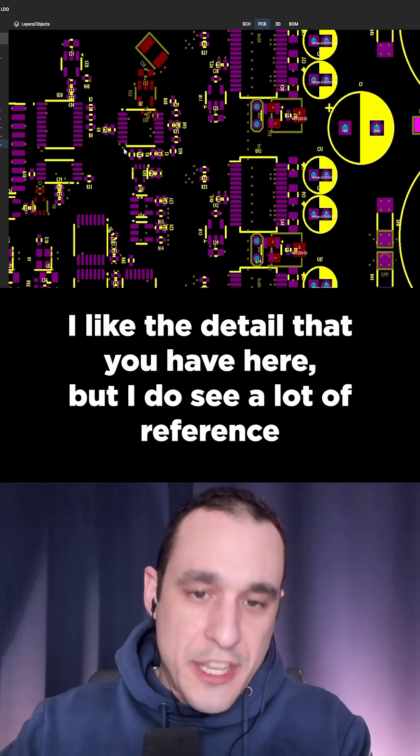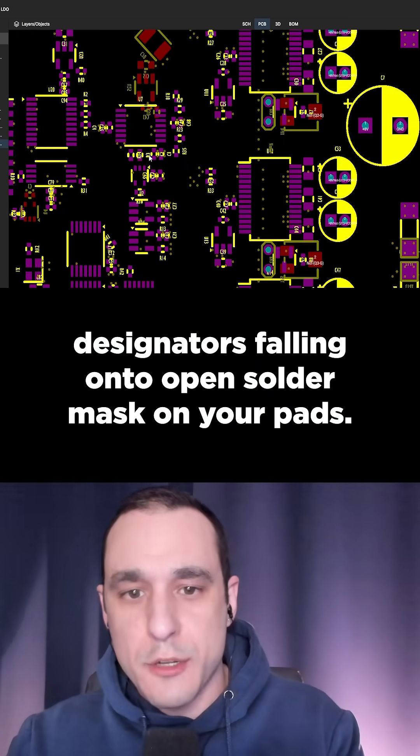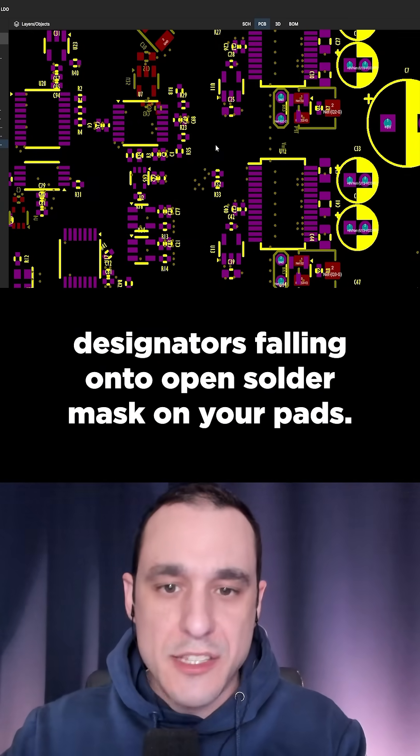I like the detail that you have here, but I do see a lot of reference designators falling onto open solder mask on your pads.